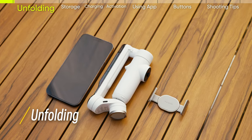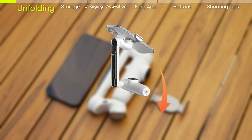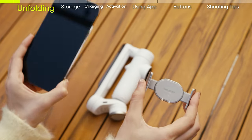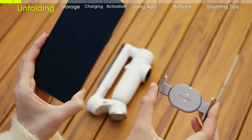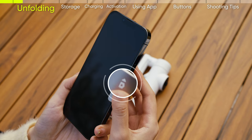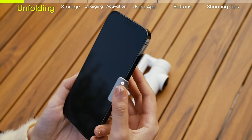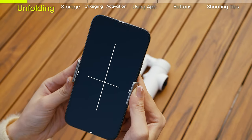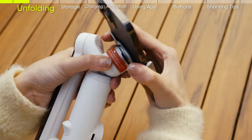Unfolding: attach the smartphone to Flow before unfolding. Attach the smartphone to the magnetic phone clamp. The camera icon on the phone clamp should be pointing up. Make sure the phone clamp is in the center of the smartphone, then attach the clamp to the magnet on the gimbal.